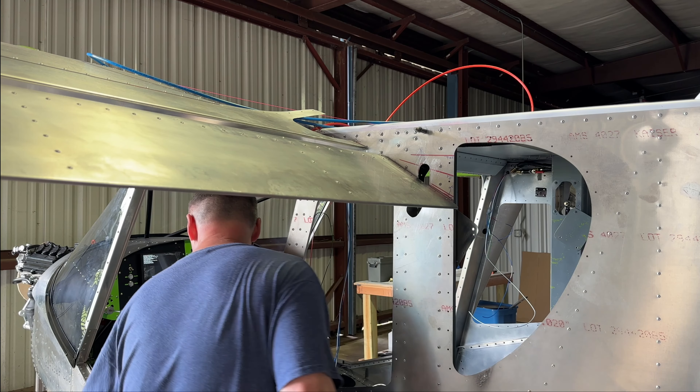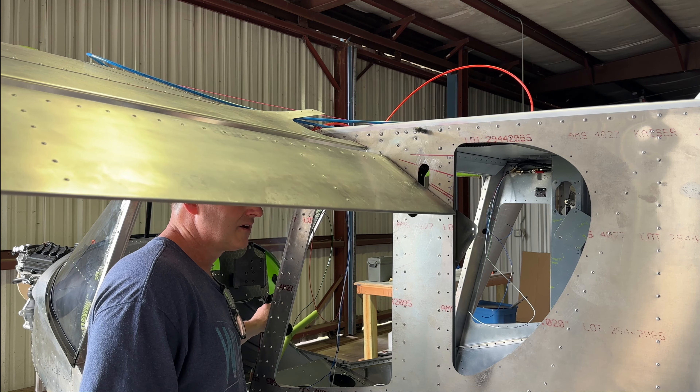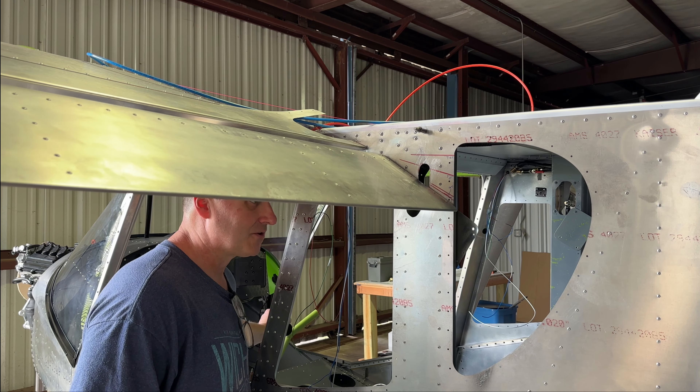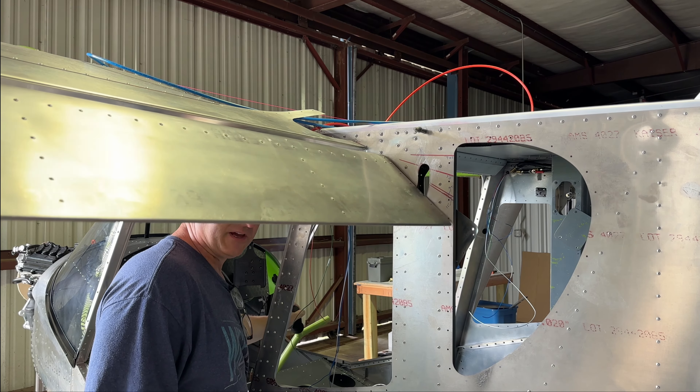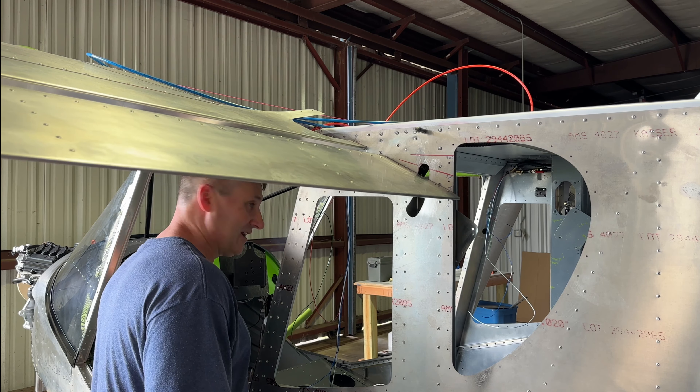Now let's do the control deflection. I have locked up controls at 15 degrees — I gotta figure out what's going on. Let me go up just a little bit... okay, now they're free. So something in there when I go to 15 degrees is binding up the controls. Let's go underneath and find out what it is. Let me go back to 15 degrees flaps all the way down and go see what that is.